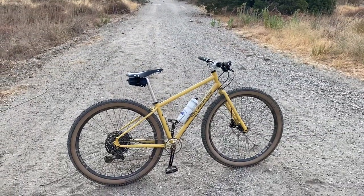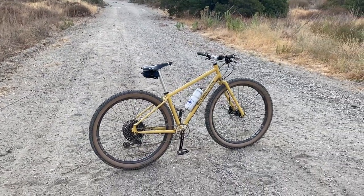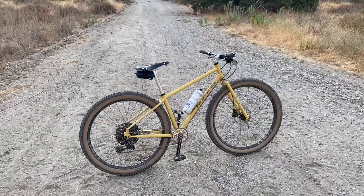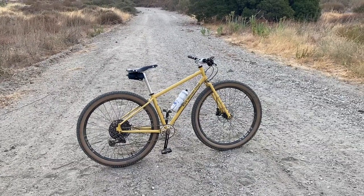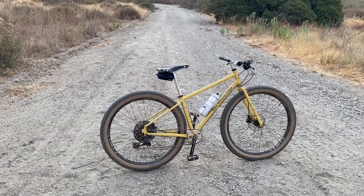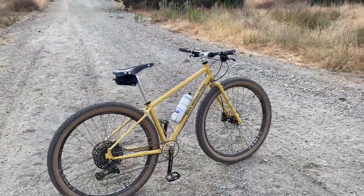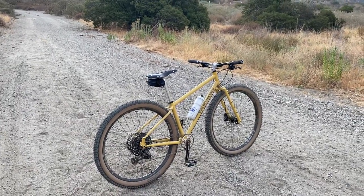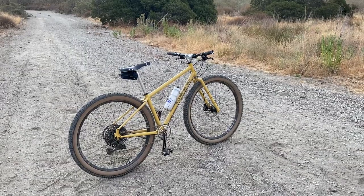Good morning, just wanted to do a quick review of the Black Mountain Cycles Cabra in California Gold. This is a size 16 inch, so similar to my Crust in terms of effective top tube, except it's about 20 millimeters longer. It's kind of designed for drop bars, and I obviously have a flat bar with a 50 millimeter stem on it. My initial impressions after about 50 miles — about four or five different rides — it's just a really fun bike, especially with a flat bar.